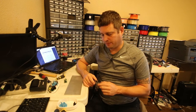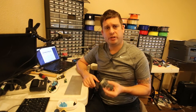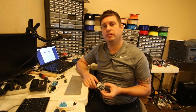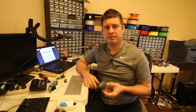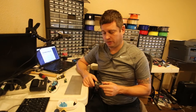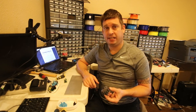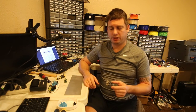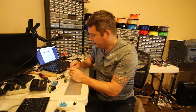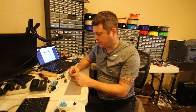This is an Allwinner H2 system-on-chip. I forget the exact clock speed but it's pretty snappy. It is rated for 1080p, has 256 megabytes of RAM, and it has a pin header for GPIO.